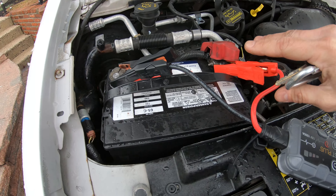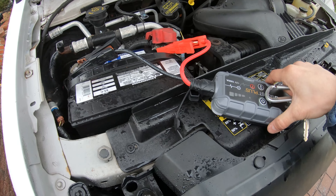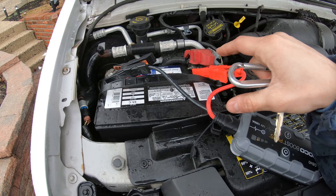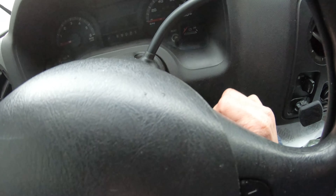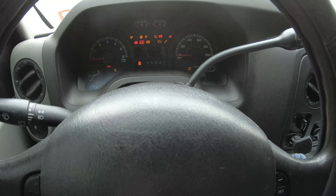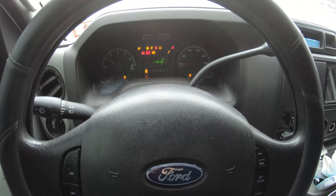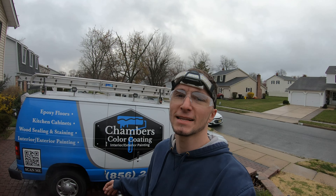Everything is hooked back up on the battery. I've attached a mini jump starter since the truck has been sitting for a while. Moment of truth — and she runs, very nice!